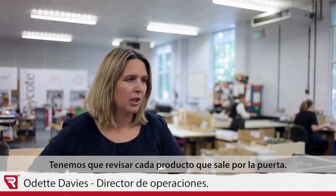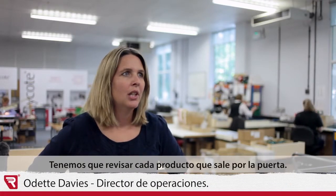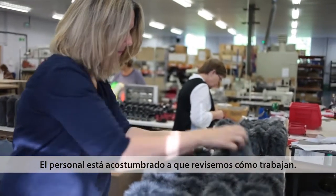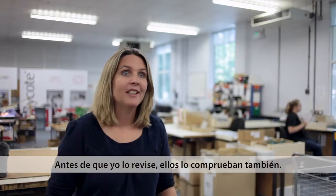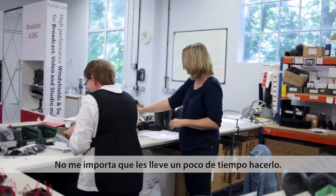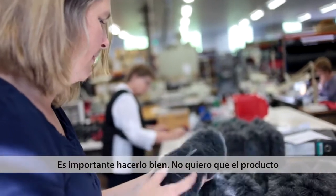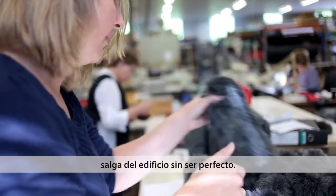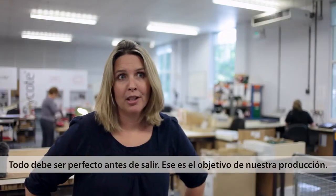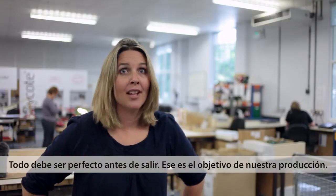We have to check every single item that goes out the door. The staff are used to us checking their work. Prior to me checking it, they check it themselves as well. So I don't mind if it takes time for them to do it — it's important to get it right. I don't want anything leaving the building without it being perfect. Everything must be correct before it goes and that is our aim of production.